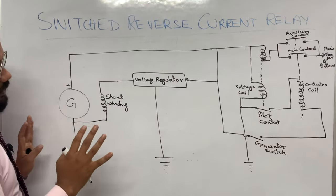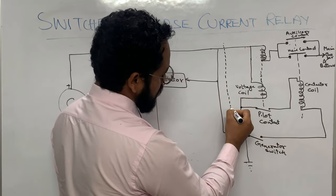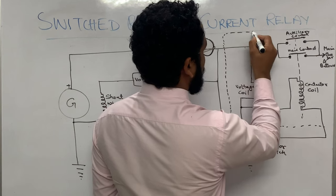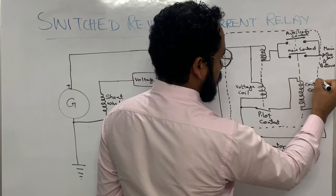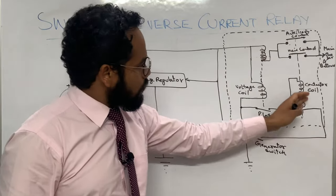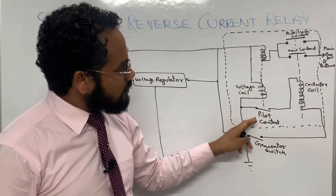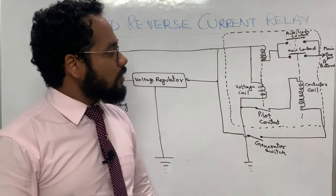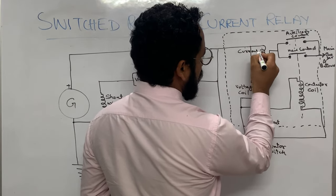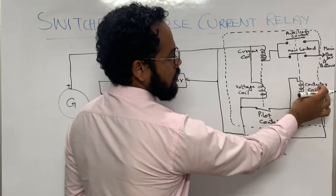So this is your Switched Reverse Current Relay, enclosed within the dotted line. The relay has pilot contacts, auxiliary contacts, and main contacts. The coils within the relay are: the current coil, the voltage coil, and the contactor coil.